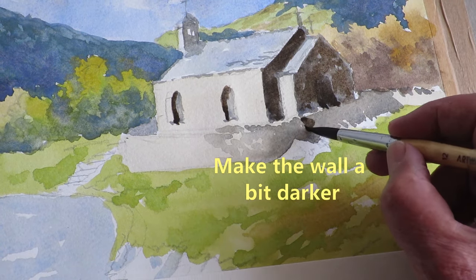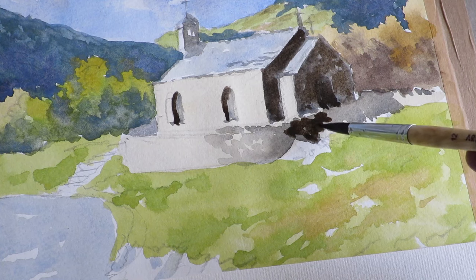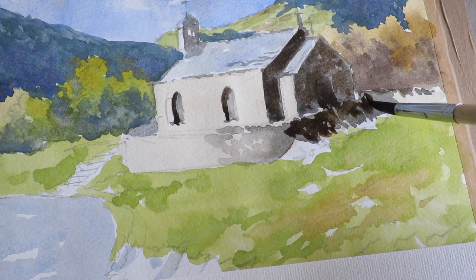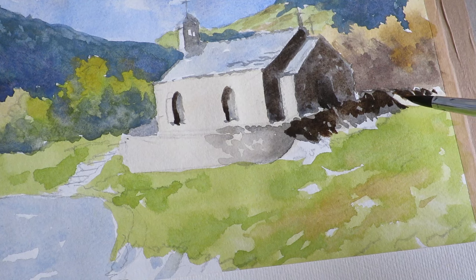This bit will get lighter as we come round. You'll see that I'm not painting it all in at once — I like to try and leave some bits of the lighter colour. So I'll start to add some little bits of detail to the wall.